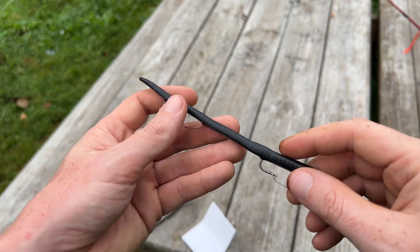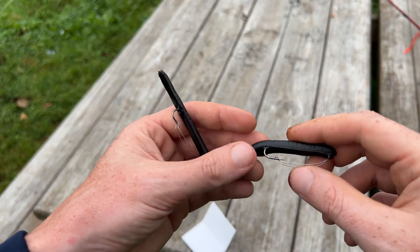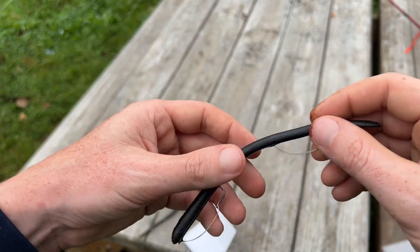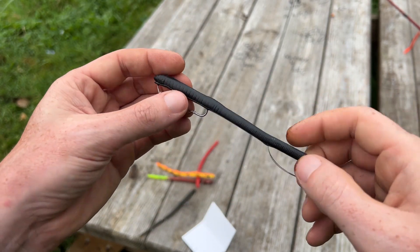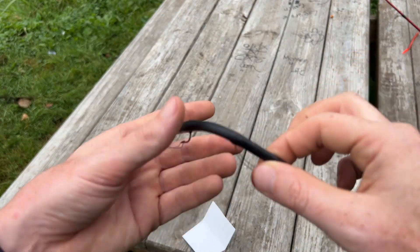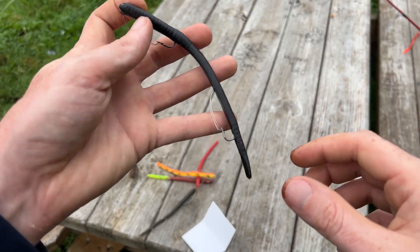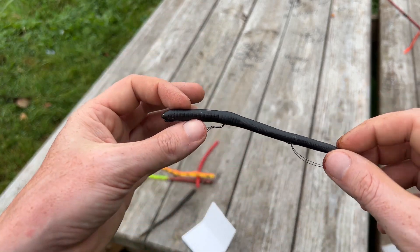In case you didn't know, there's actually a 40-pound braided Kevlar line that runs from the front hook to the back hook. That makes it so it won't fall apart easily, and also so if you catch a fish on the back hook it doesn't just rip right out. These things are very durable, last for a lot of fish, so you won't be disappointed.